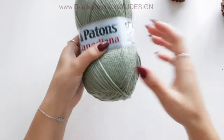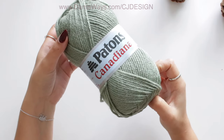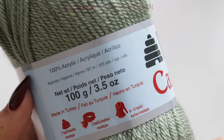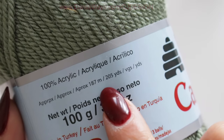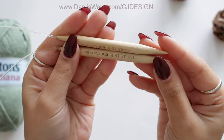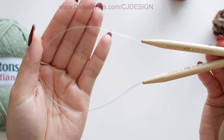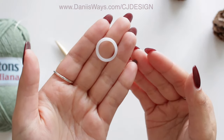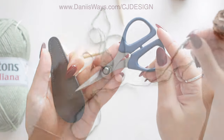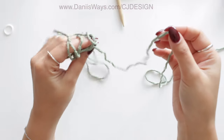To make this hat you will need one skein of worsted weight yarn. I'm using Patons Canadiana — this skein comes with 100 grams, 205 yards or 187 meters. You will also need 8 millimeter circular needles, 16 inches long, though you can use a longer one if you want. You will also need a stitch marker, scissors, and a tapestry needle.